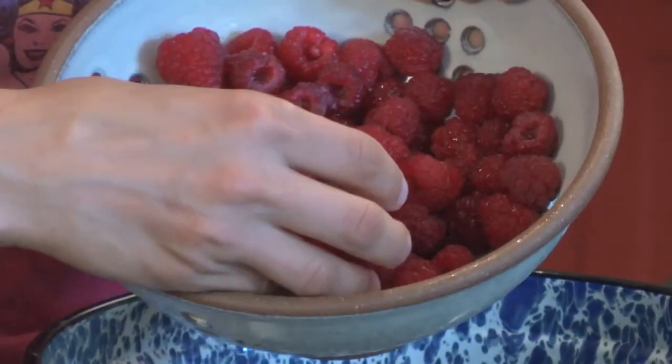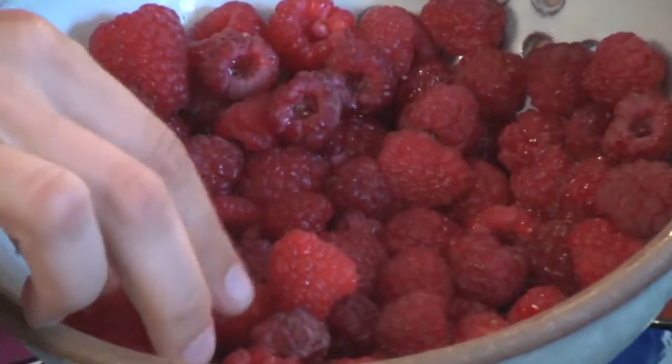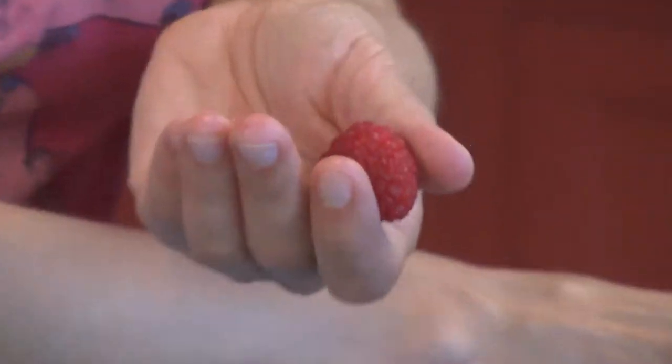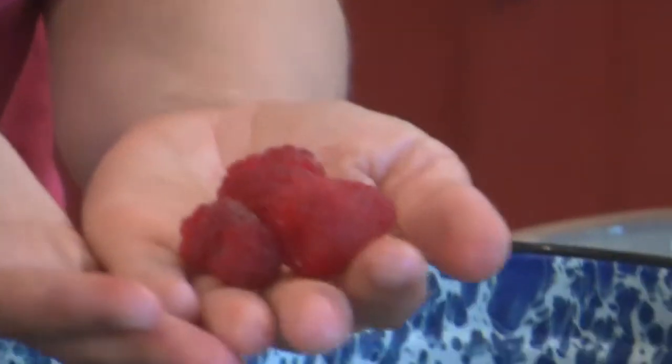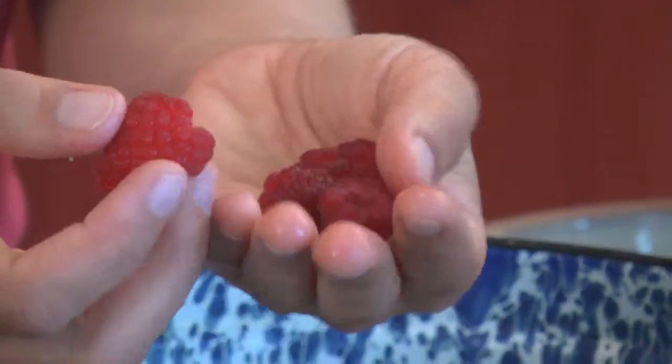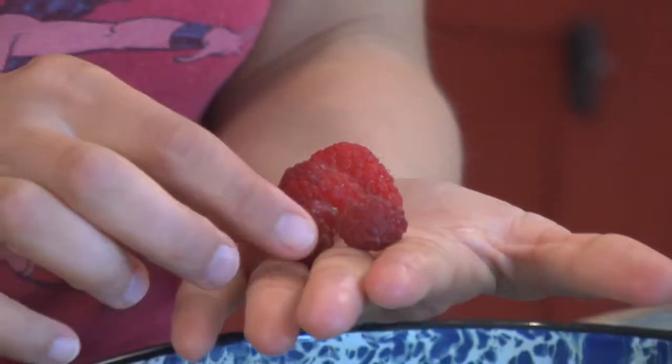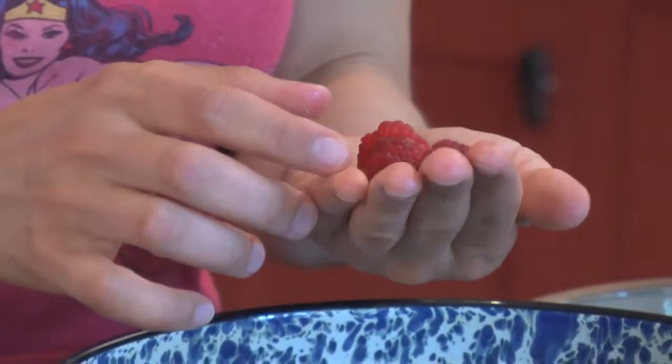I just picked these this morning, and what's nice about when you go raspberry picking is that the farms often have different types of raspberries. They're really pretty — they're different sizes, shapes, even colors. Some are tarter, some are sweeter. You get a little kind of surprise on your tongue when you get a tarter one or a sweeter one.